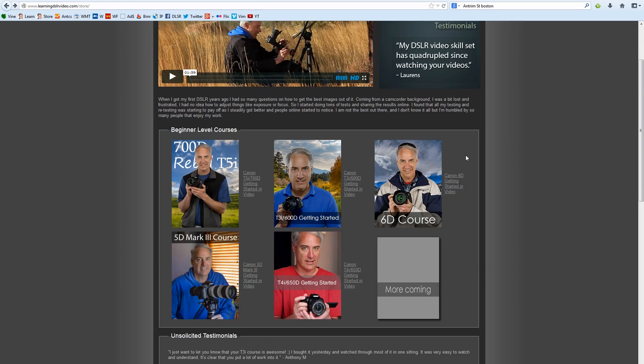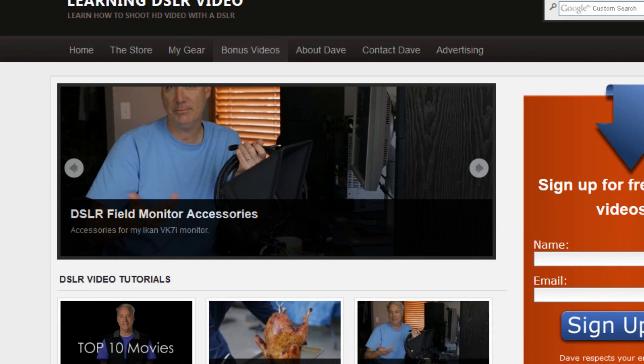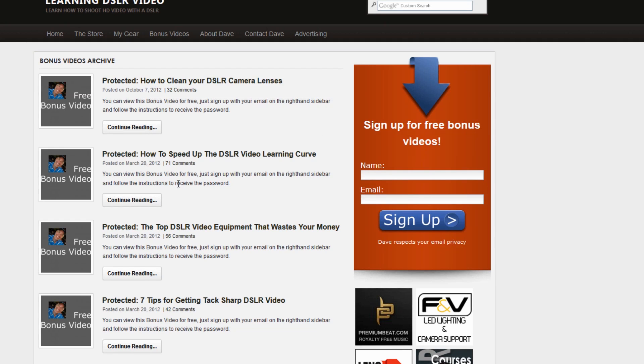If you don't have a discount code, the way to get one is you've got to sign up for my bonus newsletters. If you sign up here, I'm going to be making a course on the best glass to use for DSLR video. I'm only going to publish it on the protected part of the site, so if you go to Bonus Videos, you can watch all these for free if you just go ahead and sign up.